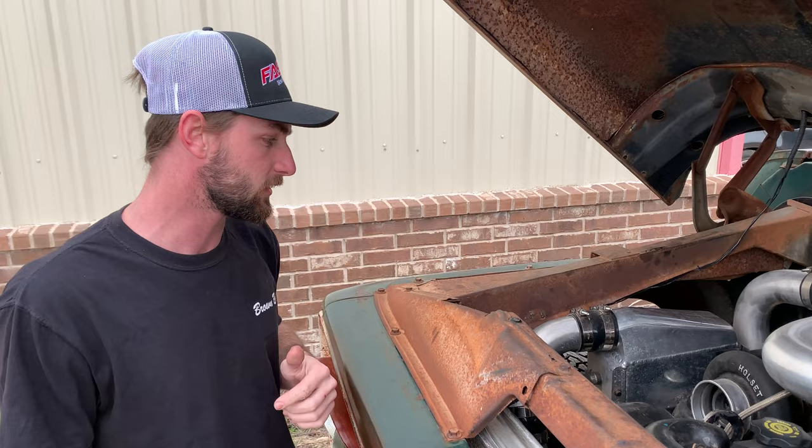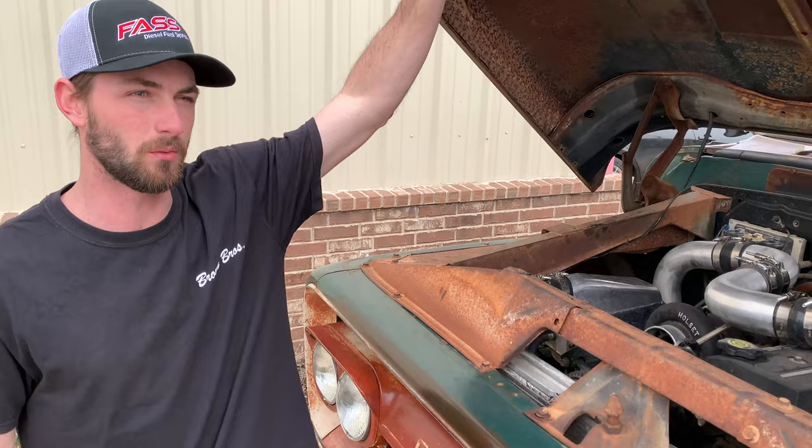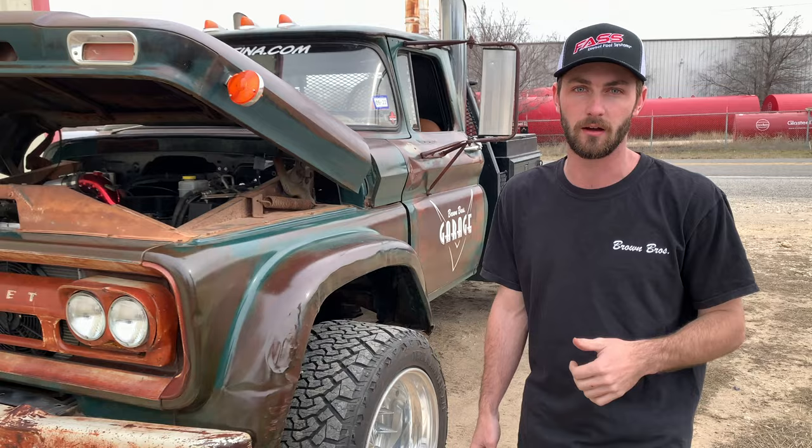It's on 150-horse injectors, stock block basically, new VP44 — basically everything motor-back is all stock on the truck. It's making somewhere between 400 to 450 horsepower. It has a Valair Stage 1 clutch, which can no longer hold the power after we turned it up. It's also on an Edge Comp Box tuner.